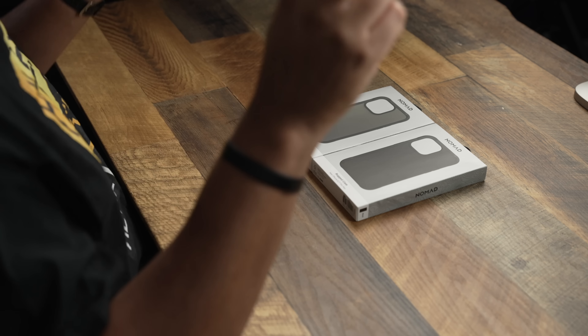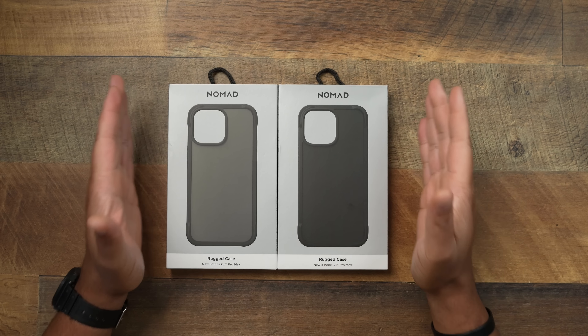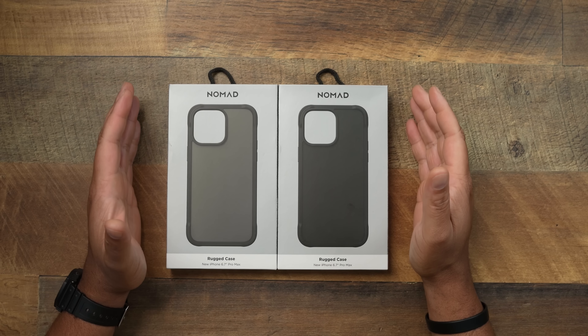Y'all already know when it comes to Nomad products, they make some of the best leather cases out there for the iPhone and some of the best Apple Watch straps as well. But this time they got an all-new case that I feel like is my favorite Nomad case that they make — the all-new Rugged. Y'all have been blowing me up asking about it, and we got them in.